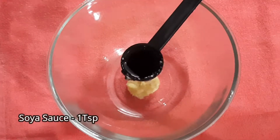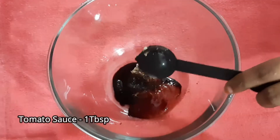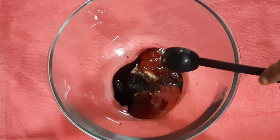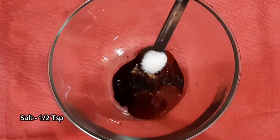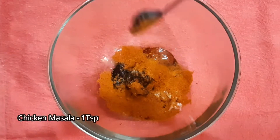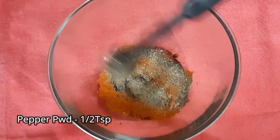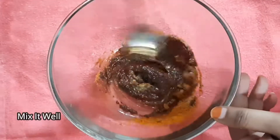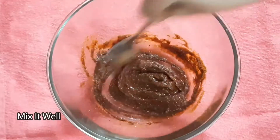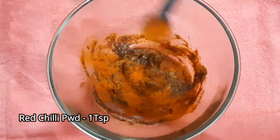Add 1 teaspoon ginger garlic paste, 1 teaspoon soya sauce, 1 teaspoon tomato ketchup, 1 teaspoon salt, 1 teaspoon pepper, 1 teaspoon masala, and 1 teaspoon red chili.